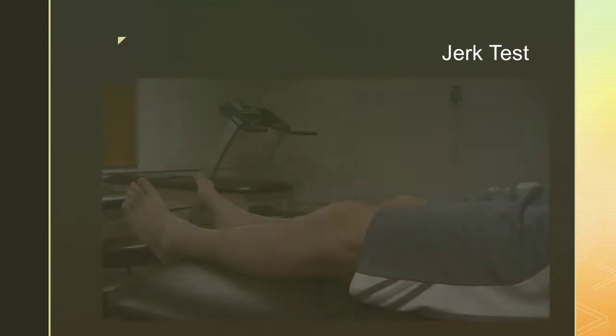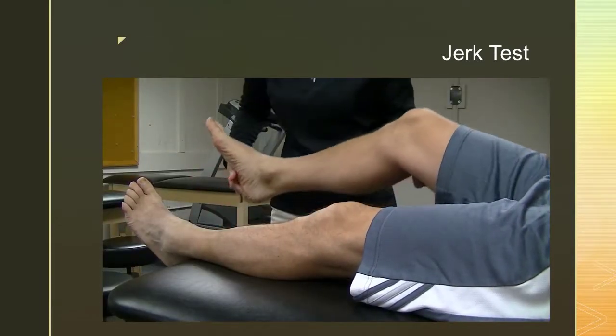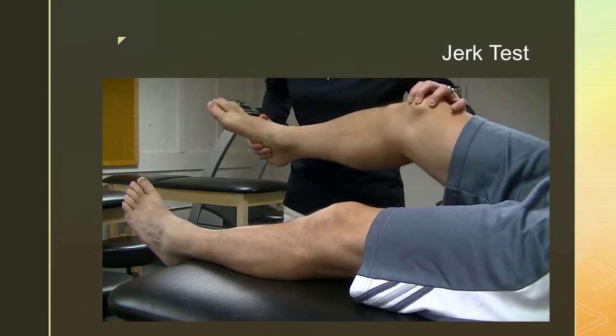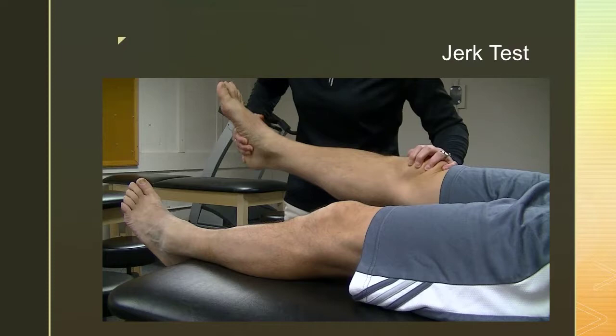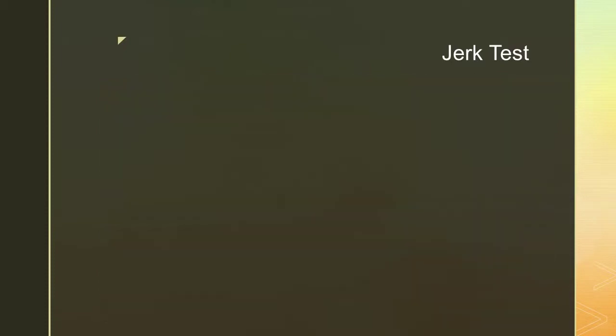The jerk test consists of the subject lying supine with the uninvolved hip flexed to about 45 degrees. The examiner's hand is placed over the lateral aspect of the knee just behind the head of the fibula. The examiner will passively flex the subject's knee to 90 degrees and then extend the subject's knee while applying a valgus force and internally rotating the tibia. A positive finding is a shift or clunk felt at about 30 degrees of knee flexion while the knee is being extended, which implicates anterior lateral rotatory instability.